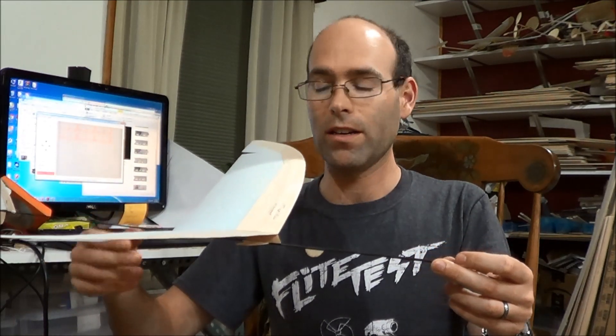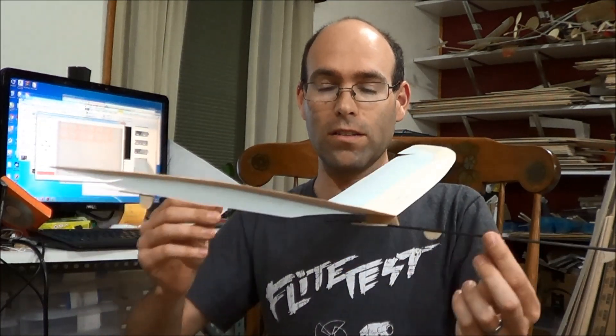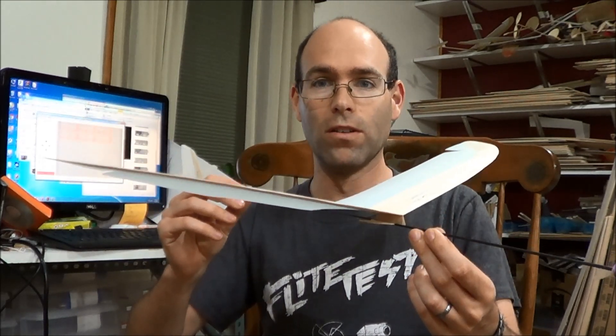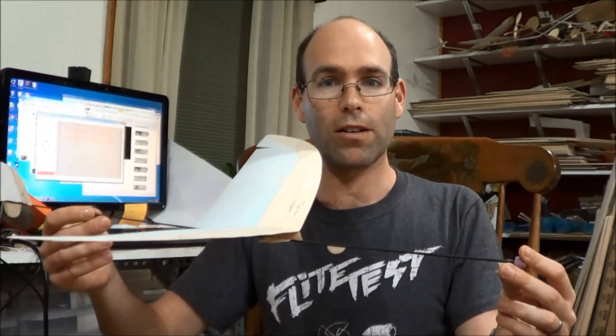I'm going to send you along to video of the very first flying session with this airplane. I didn't show any video of trimming it out, but the only trimming I had to do was to add some up elevator and some right rudder. I may have washed out the wing tips just a tiny little bit. So this airplane is basically as it came out of our build video — I added some up elevator, and I cut off the end of the bumper to slide the CG back a little bit because it was requiring too much up elevator to fly well.